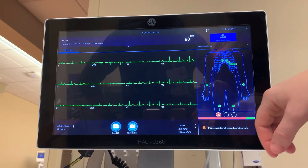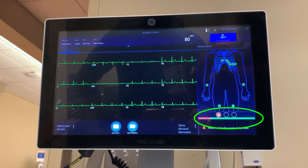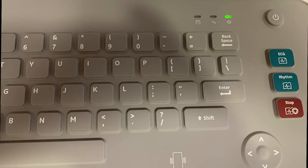Once all leads have a good green feed to the machine, the VU360 will begin to read the EKG. It takes 10 seconds of good data to supply a full EKG. This is represented by the green and red bar at the bottom of the screen. Once you have 10 seconds of data, the circle changes to green. You can now capture your EKG by pressing the EKG button on the screen. There is also an EKG button on the keyboard that will function the same.